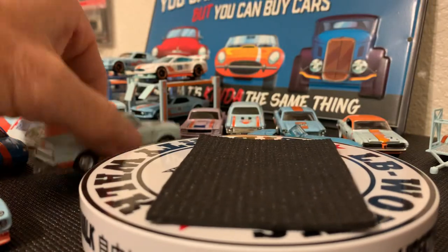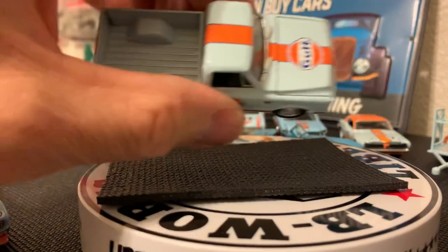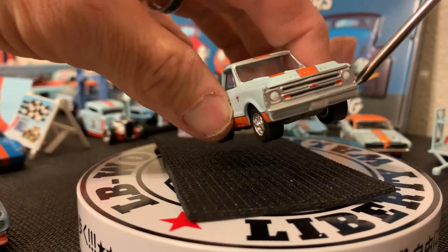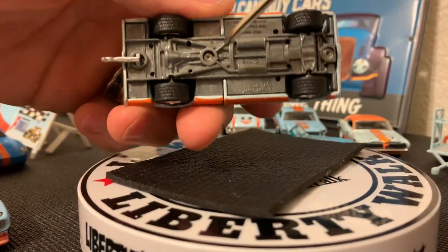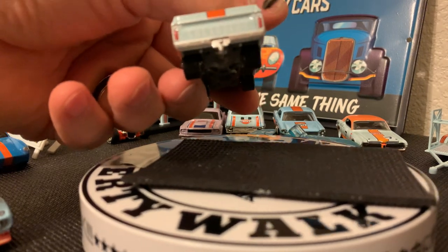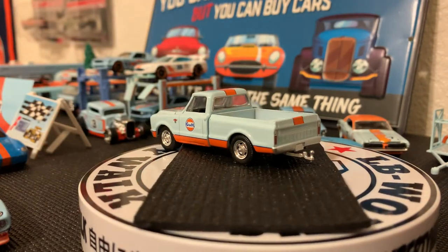The second part of the set is the Chevy C10. This is a 1968 Chevy C10 pickup truck, part of the Hitch and Tow series. It's got really nice Gulf livery across it. You can see detailing up front with windshield wipers, some good tamping on the lights, and it's an all-metal base with four rubber tires. You can see some detail on the bottom with the exhaust, transmission, and drivetrain. The rear tail lights are actually lenses.